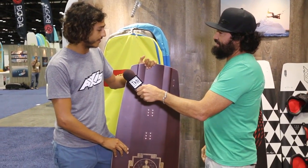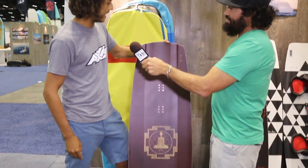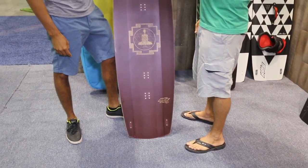This is the Trank — it's a 145, slightly larger than the other ones. This is Alexander Lewis Hudges' pro model.